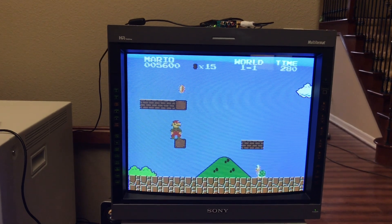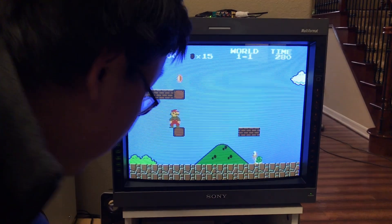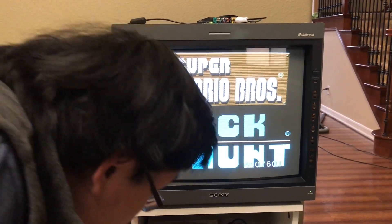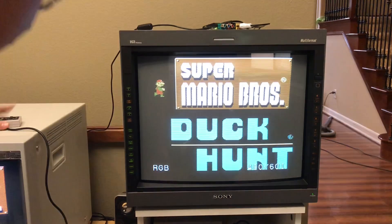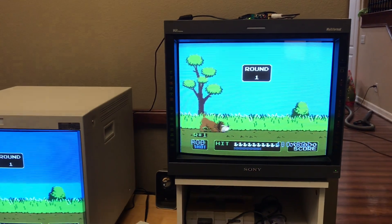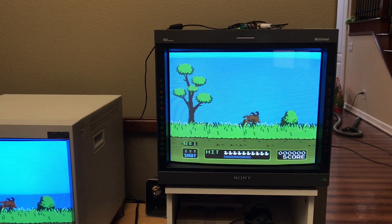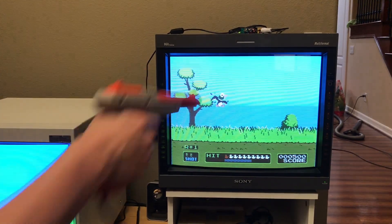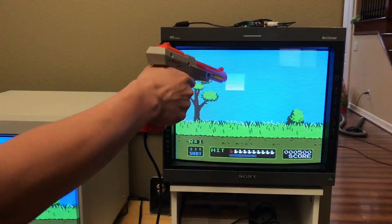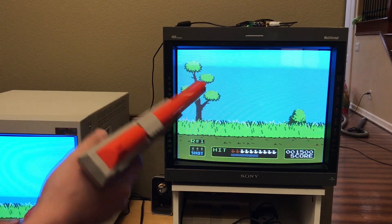You might wonder what the lag is with this thing, and it's very low. I'll give you a number — it's 150 microseconds. But better than that, I can show you firsthand by playing Duck Hunt. The transcoding process from composite video to HDMI back to RGB to this display is so fast that it doesn't stop the light gun from working.